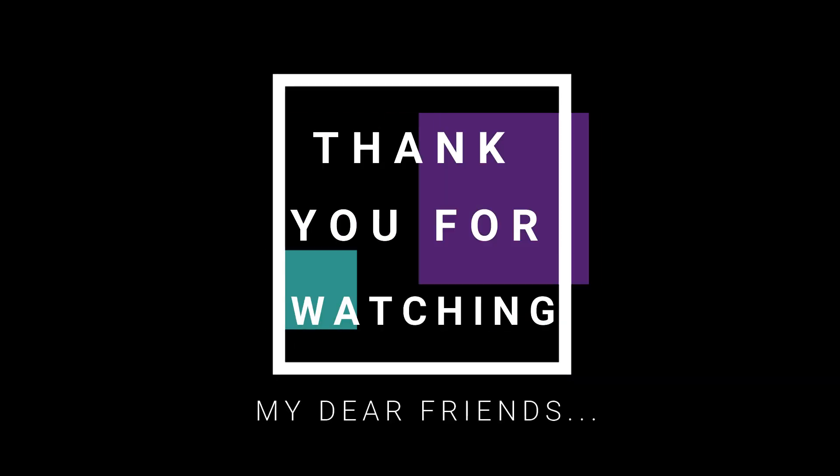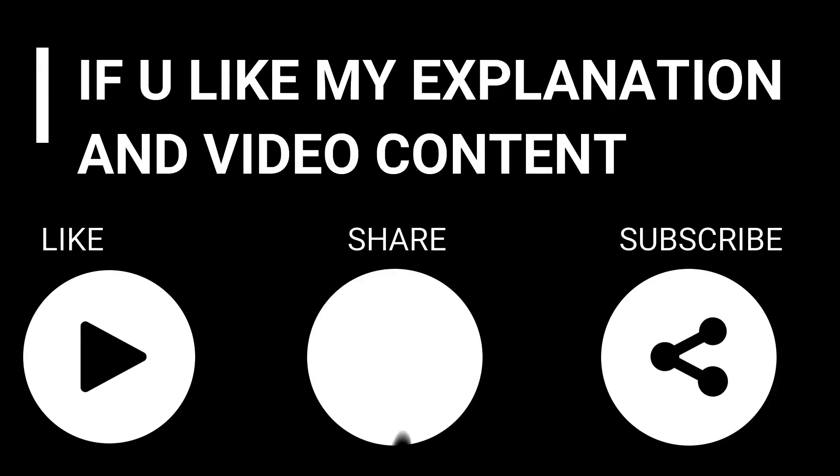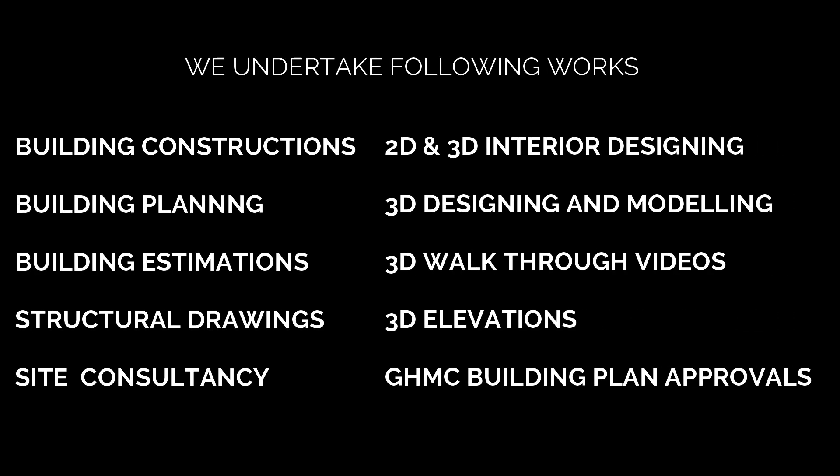My name is Harish Kumar. Thank you for watching, my dear friends. If you found the video helpful, please like, share and subscribe. Thank you very much, friends.